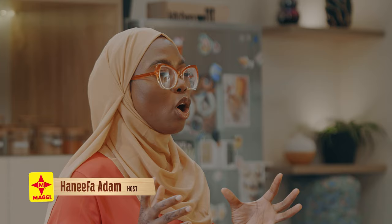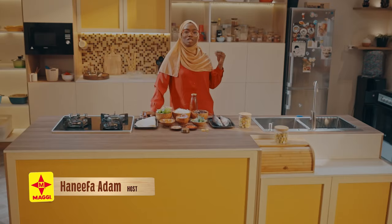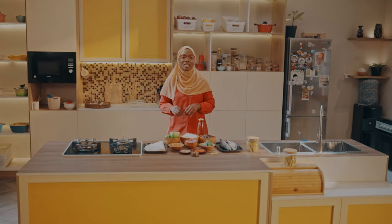Assalamu alaikum warahmatullahi, my friends, and welcome to yet another amazing episode of Maggi Diaries. As always, I'll be here to take the burden of what to cook off your list of worries during the month of Ramadan. Today I'll be taking you through the process of customizing one of the most popular street foods — abacha.